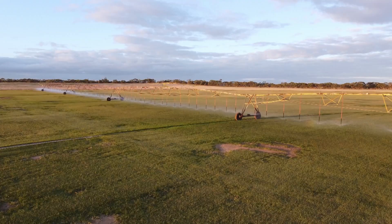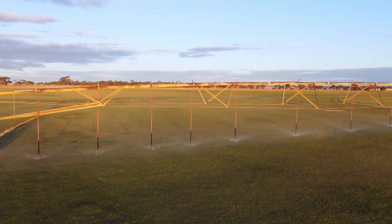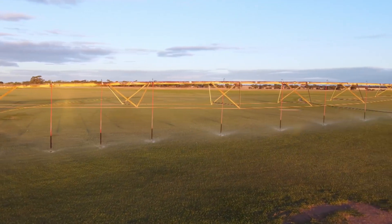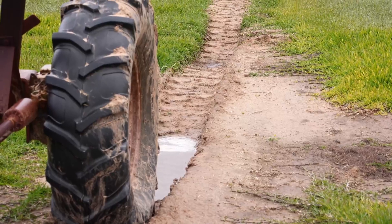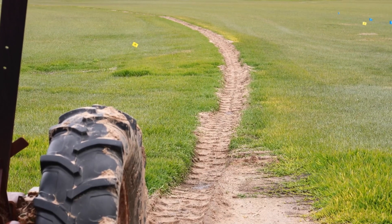A centre pivot is a large snowball sprinkler. At the Pinaroo property we run three centre pivots and they do a great job. They're all GPS controlled — we can turn them on and off from anywhere in the world. Every wheel has a gearbox and they're all driven electrically. As they move, they leave tracks across the lawn.